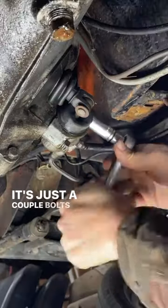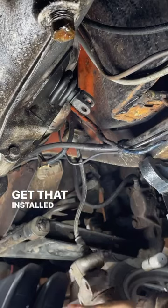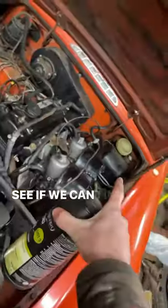There's just a couple bolts and a pin — get that old one out of the way, grab the shiny new one, and get that installed.